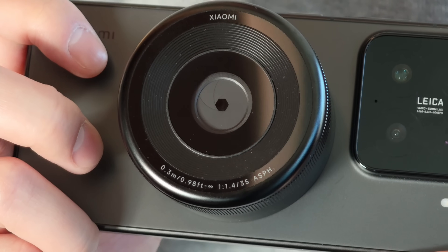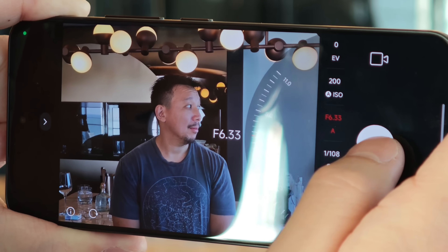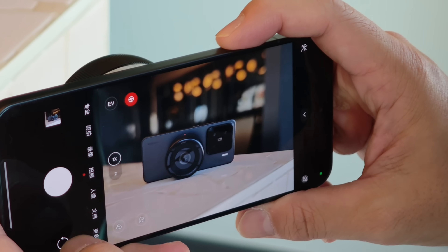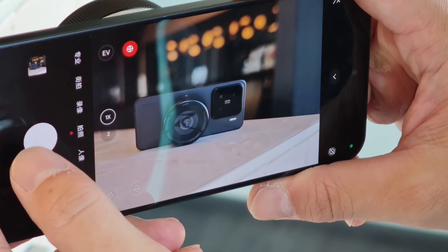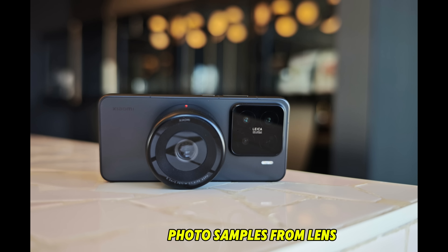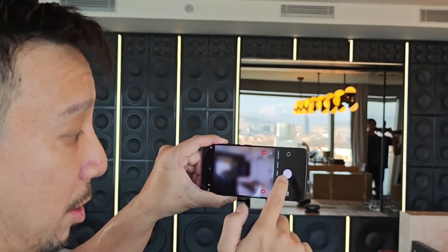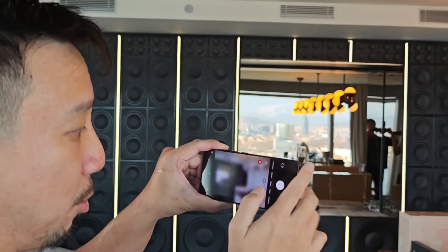The aperture can go between F1.4, which is pretty wide open, to F11. Now Xiaomi is saying this is a prototype right now, even though the technology looks pretty much ready to me. I've only had about 30 minutes playing with this, but I am really liking what I see. The technology is seamless — once you snap it on, the camera switches to this lens, which is 35 millimeter, a more proper focal length. You get really shallow depth of field, look at this right here, and there's virtually no lag. The photo shows up immediately in the library after you snap — you don't need to wait a second to preview or load.